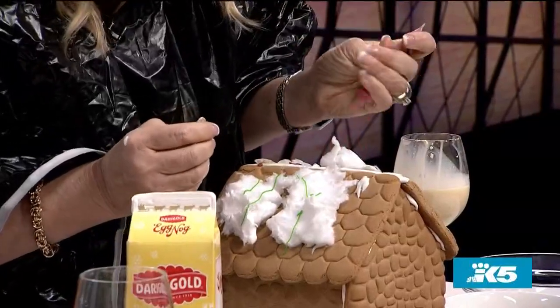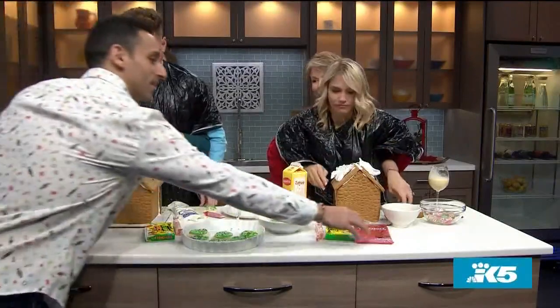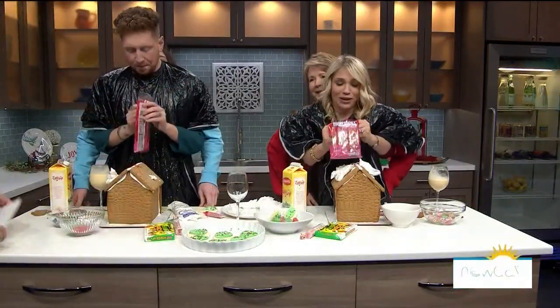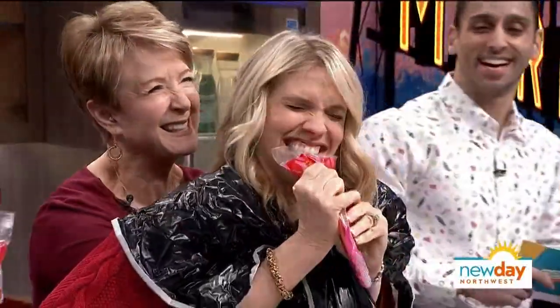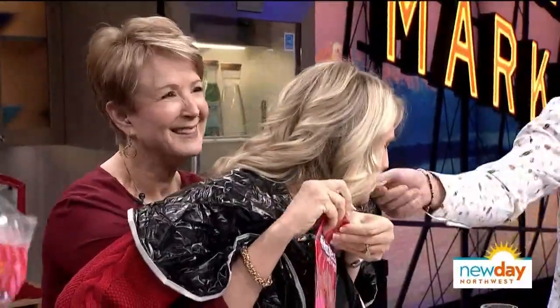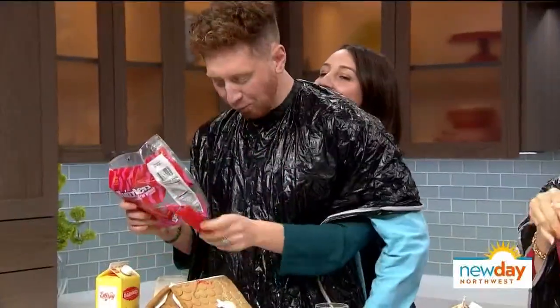I just got a shot of that. I'm going to hand you guys some Twizzlers. Reach for the Twizzlers. Margaret's hands are covered in eggnog, so you have to open up. Evan, Twizzlers — open this bag. Feed me one. Oh, we did it! Now you gotta get it on the house.